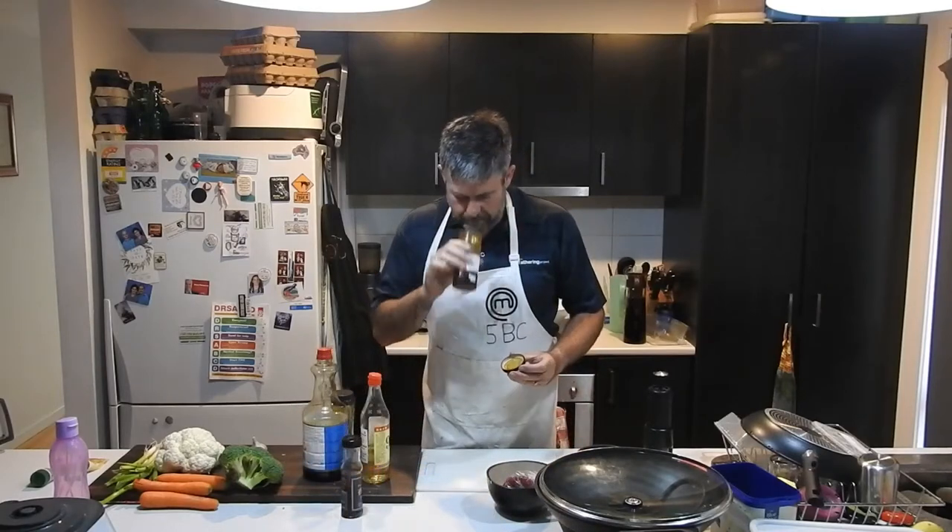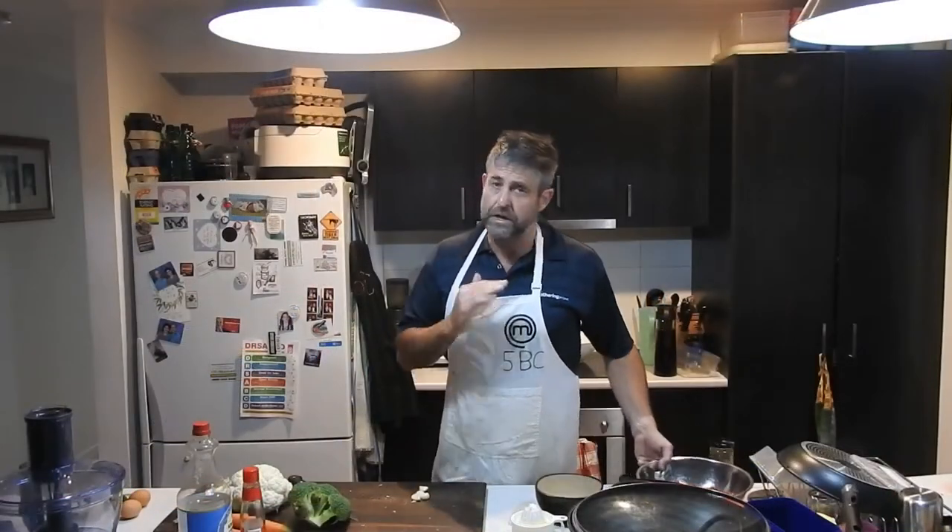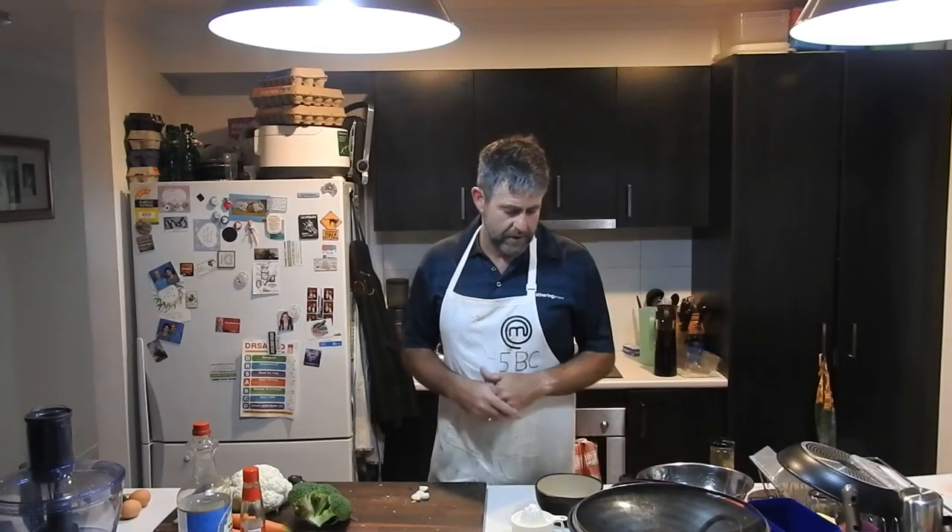First of all, to get this going we need to marinate our steaks — that smells pretty darn good. I'm going to cut up some meat and marinate it. It's not going to marinate for long while we prep all the veggies. I've got some steak here thinly sliced and thrown the marinade in, so they can just marinate for a little while.